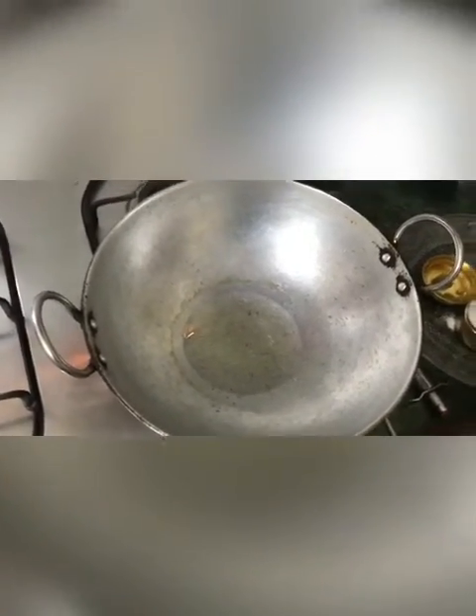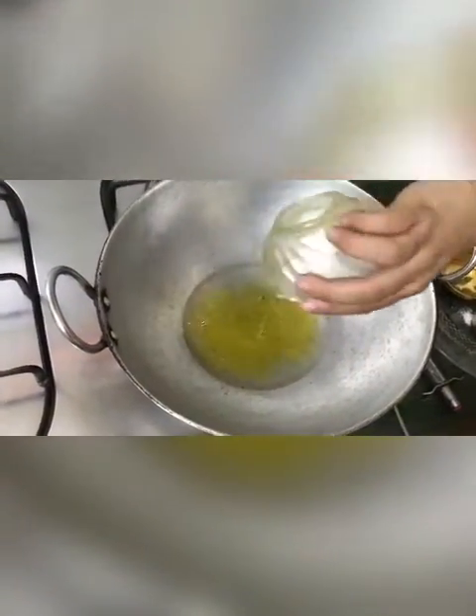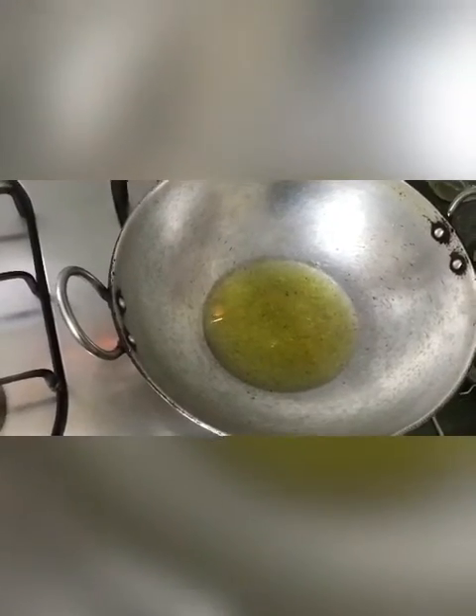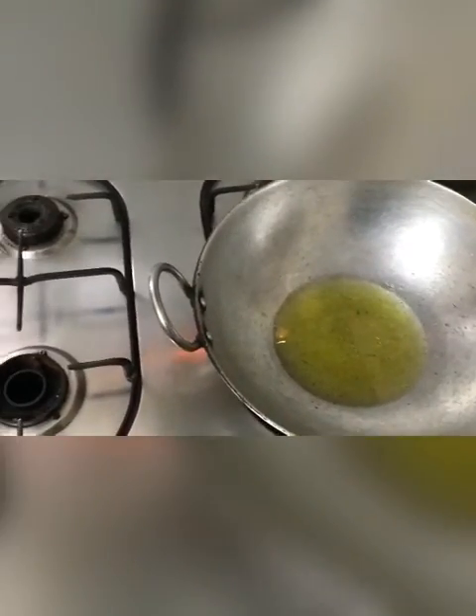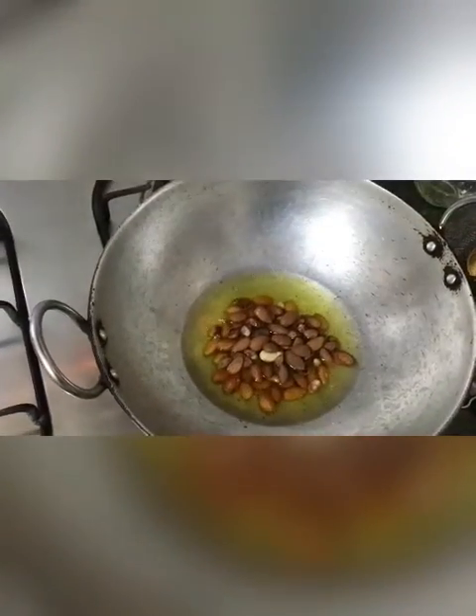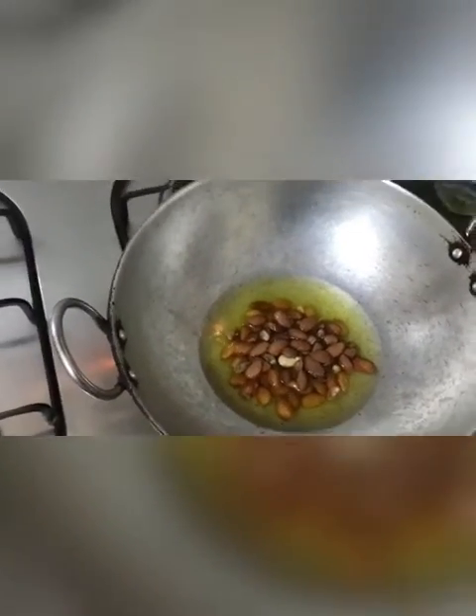We will take one kadai and proceed with some ghee. Now we are going to put some almonds and stir it.